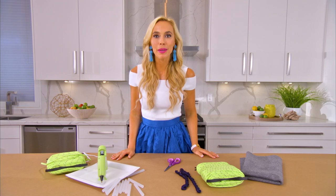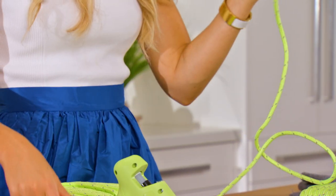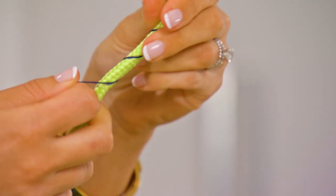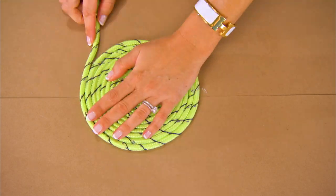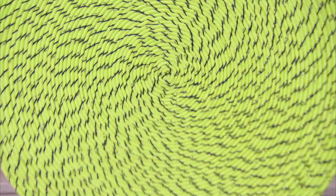I'm Mia Paris and today we're gonna make some rope accent rugs. I'm gonna do something extra special and add this embroidery detail throughout the rug so that you can elevate it to the next level. Voila! Let's get started.